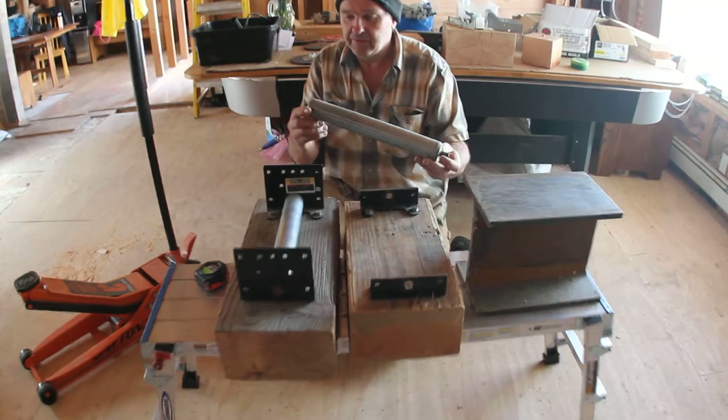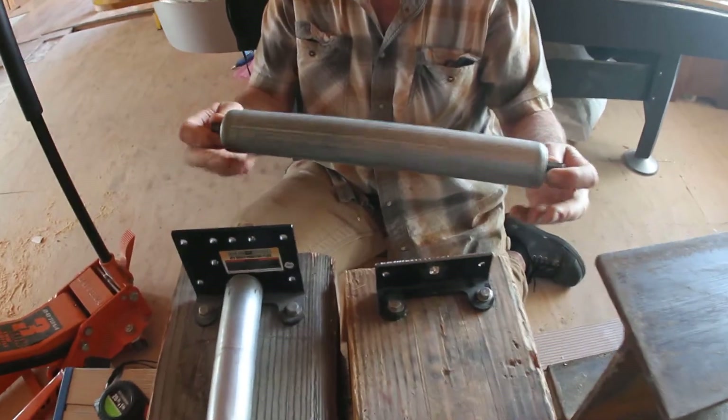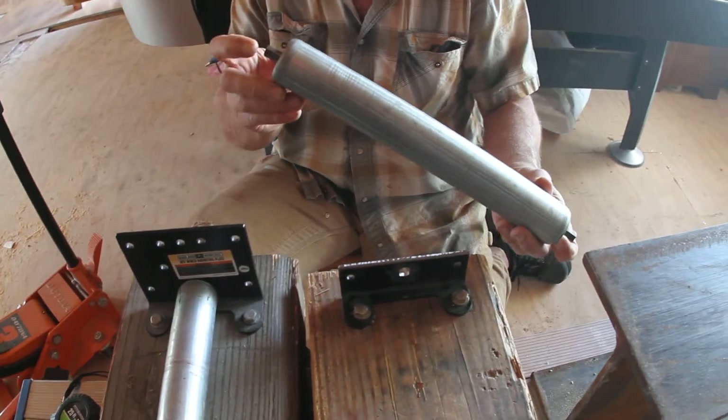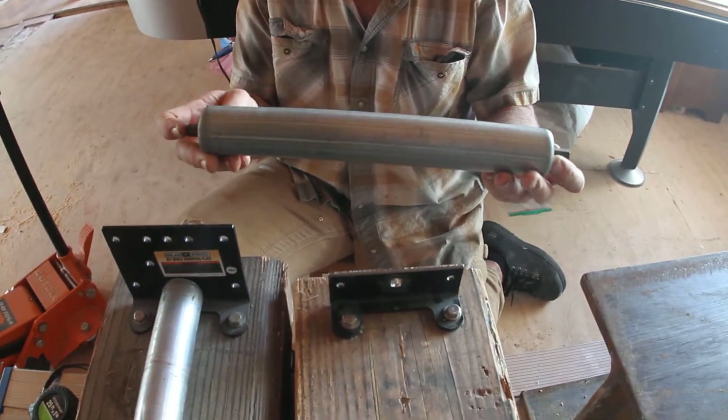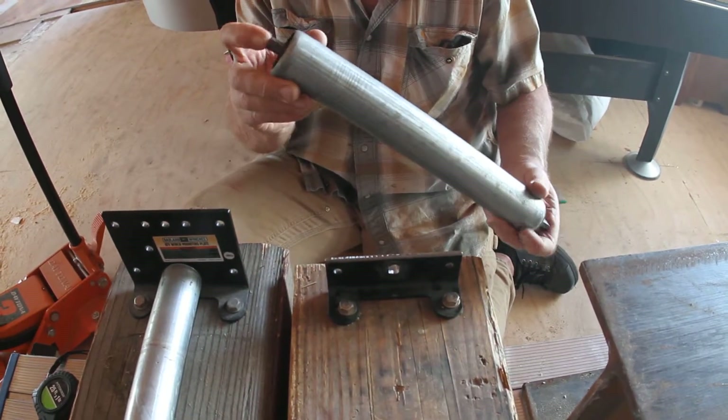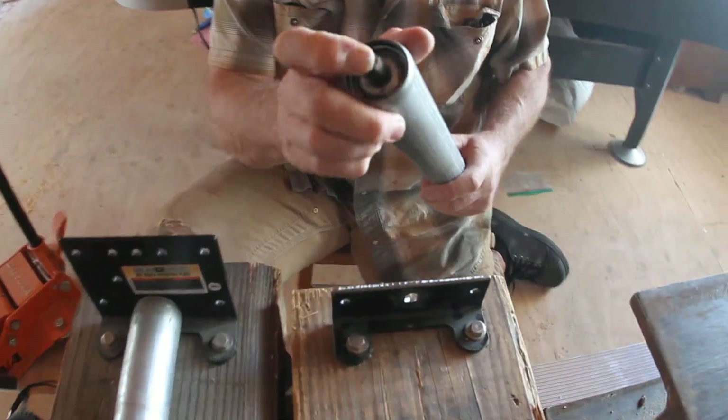This roller I purchased online — eBay — it was about $5 used, but I see the same product online for $17 brand new. It's a steel roller, 13 inches, and has a spring-loaded mechanism for installation.